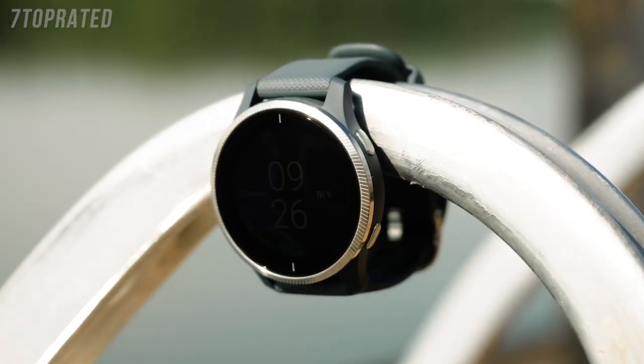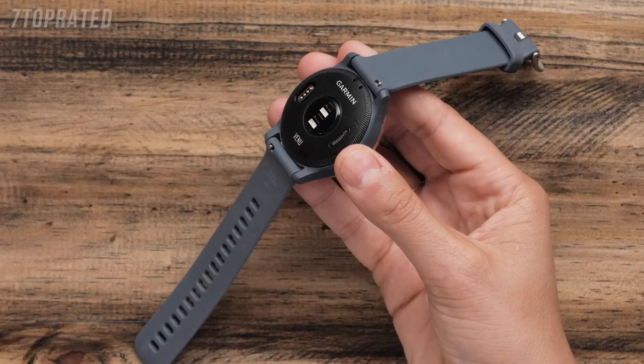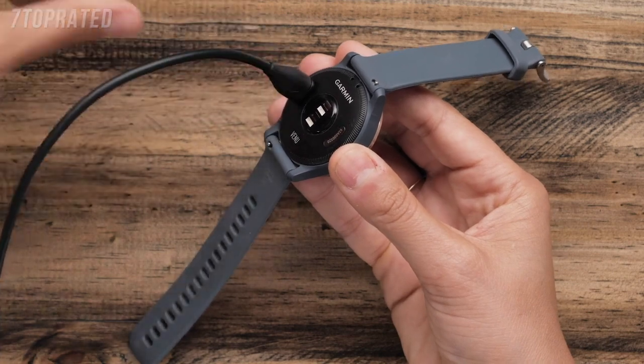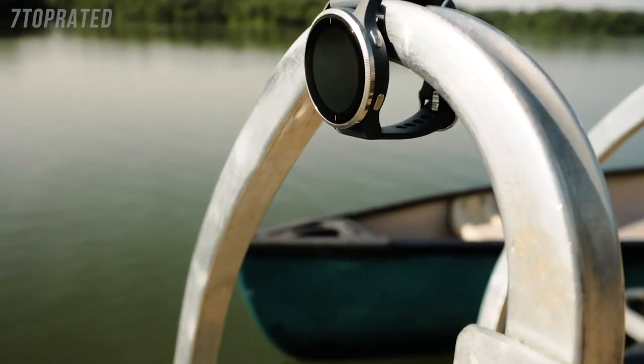Before you use the watch the first time, we recommend fully charging the watch. To charge the watch, simply plug the charging cable into the back of the watch and then plug the USB end into your charging source, such as a computer. And now you're familiar with the buttons and how to charge your watch.